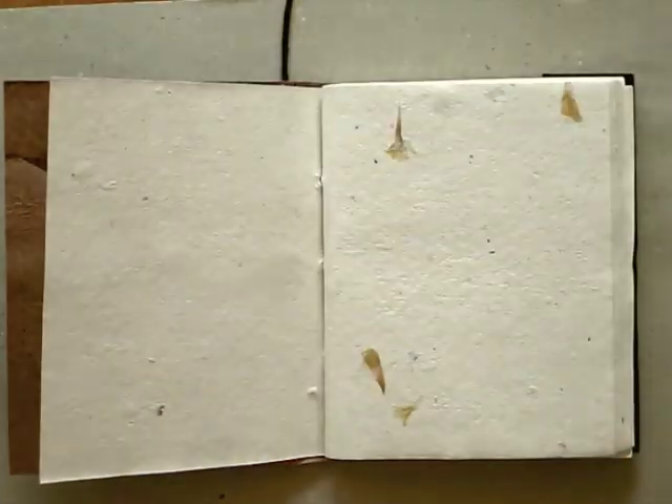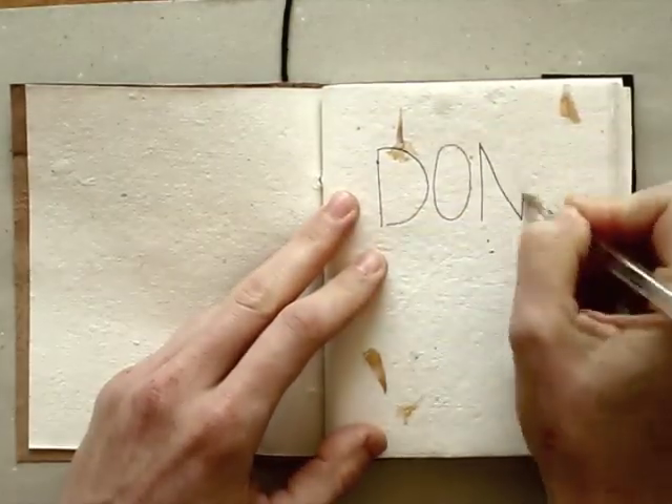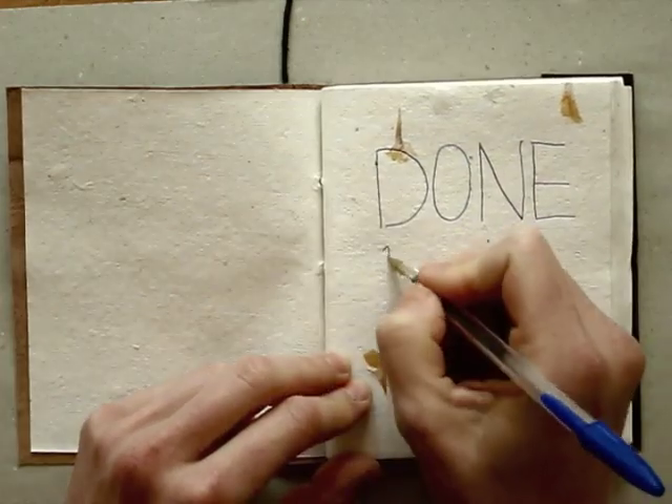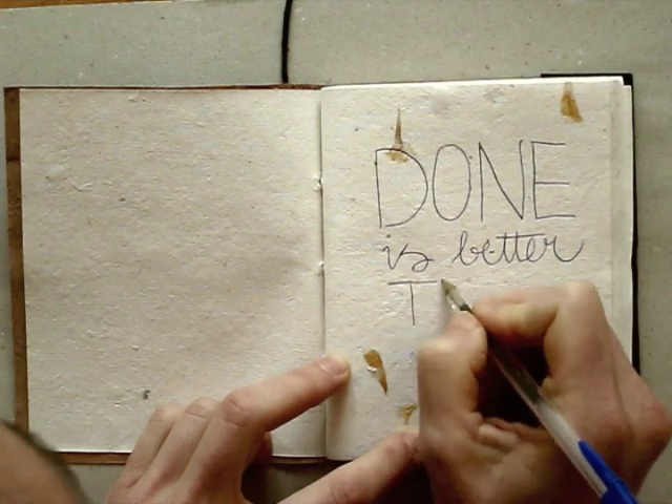Skip the first page, or even start in the middle. That might be less scary than on the first page. Or, you could stop being your own worst critic and just go ahead and draw something.